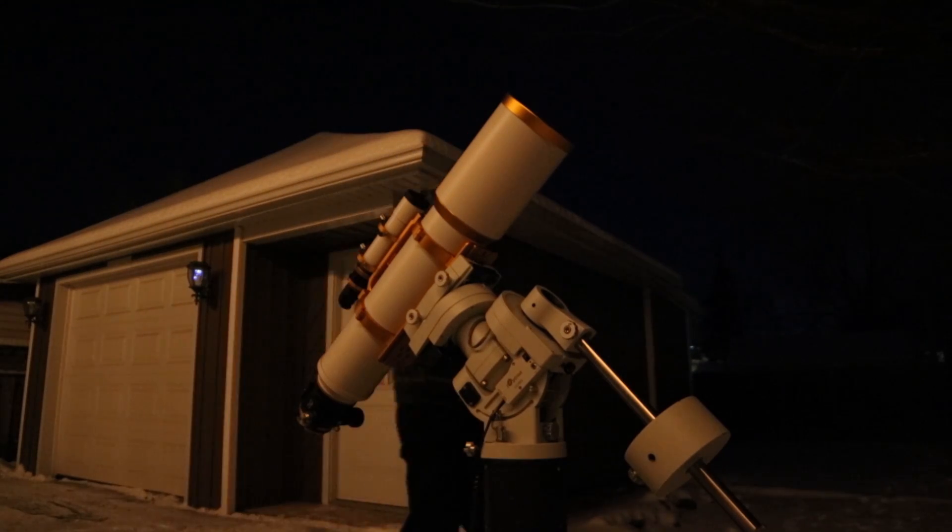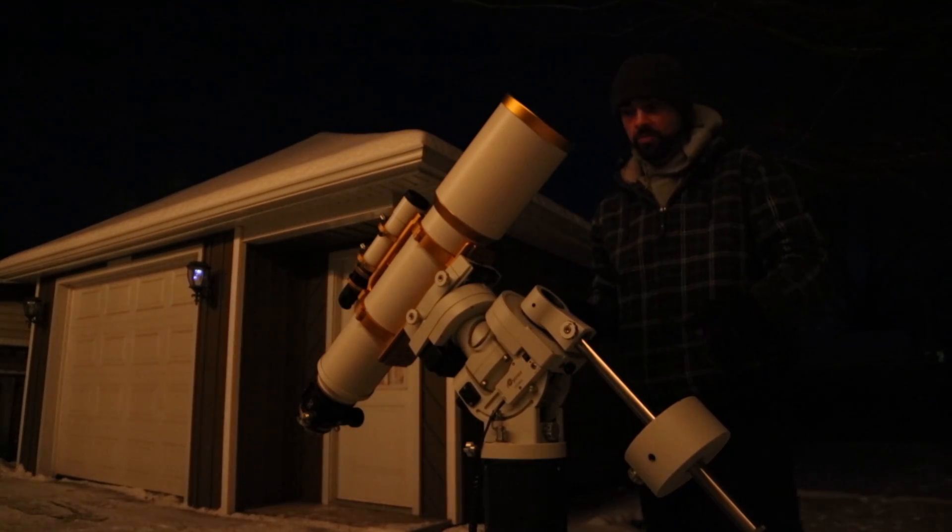Hi everyone, this is Trevor from AstroBackyard.com and tonight I'll be shooting some deep sky astrophotography images using a refractor telescope — the William Optics Fluorostar 132 triplet apochromatic refractor.